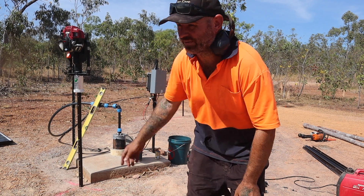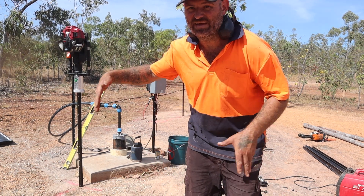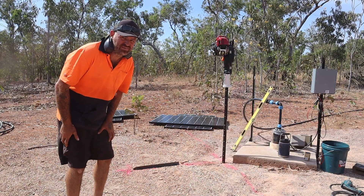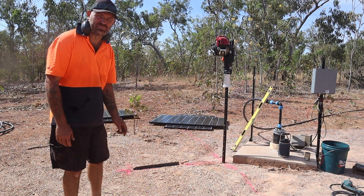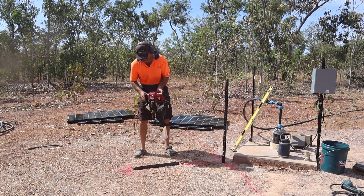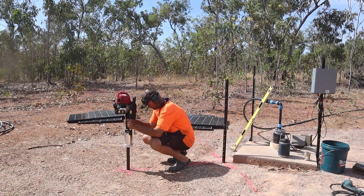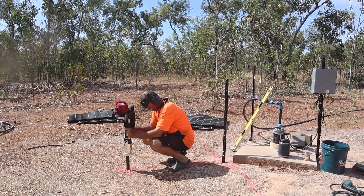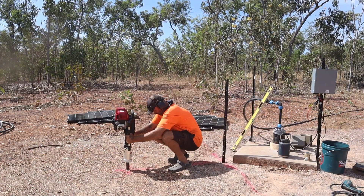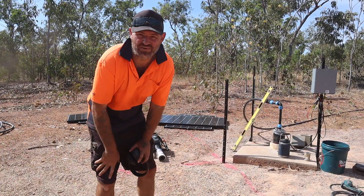We're back where we started. Got one picket in. Now I'll just measure up. The panels are about a metre wide. So I want the edge pickets to be as close as I can, but I've got a little enough gap to fasten it down into the rail and whatnot. So I'll just guess. I got it all marked out. I'll bang in one of these short pickets down the front. I'll tell you what, that picket driver is an absolute weapon.